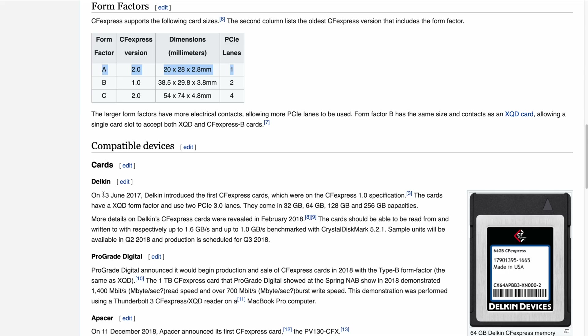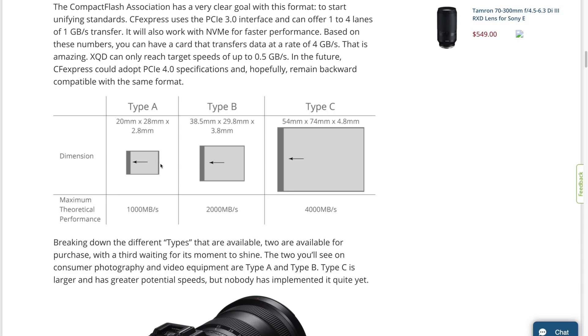it differs in form factor as the Type A cards are quite a bit smaller, and this reduction in size does actually come at a cost. Since CFexpress Type A only has a single PCI lane instead of dual PCI lanes, its maximum speed is about half that of the Type B counterpart. However, the CFexpress Type A is still substantially faster than even the fastest UHS-II SD cards.